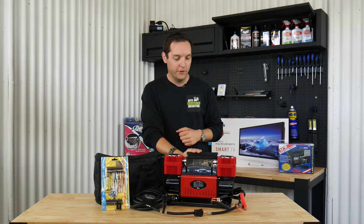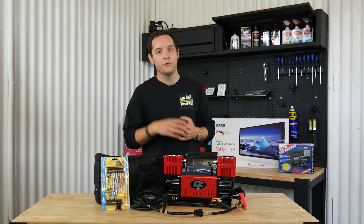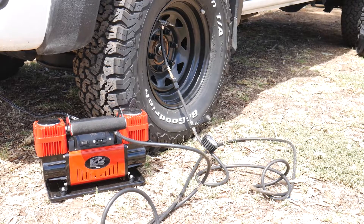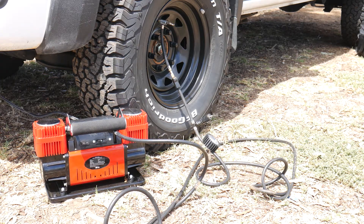The good thing about this is it also inflates car tyres extremely quickly. So if you're stuck on the side of the road, your tyres are a bit low, or you're going four-wheel driving, this is going to get the pressure straight back into your tyres in a matter of seconds — pumping up to 200 litres a minute.